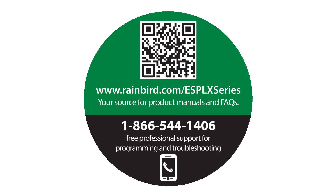Be sure to visit rainbird.com/ESP-LX series for product manuals and FAQs. You can also call us for free professional support for programming and troubleshooting.